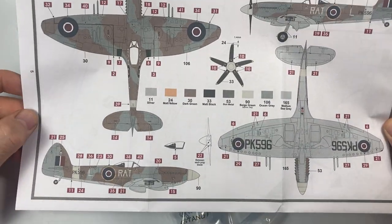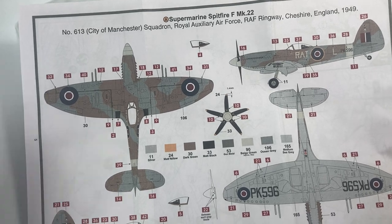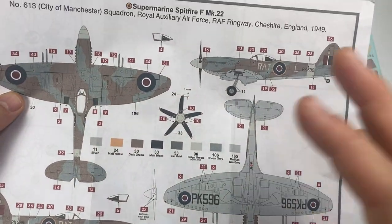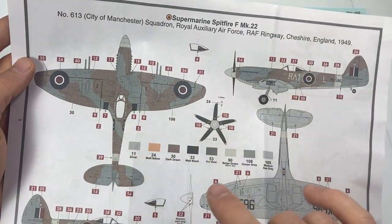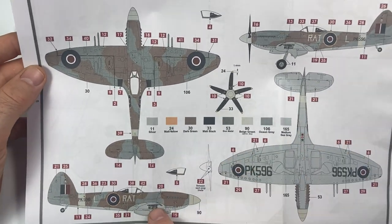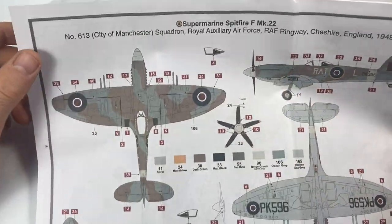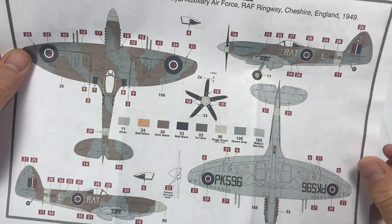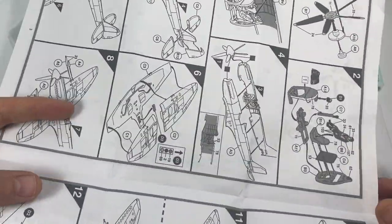One of the big things to come out of this re-release is that the decals are cartographed. The original release perhaps might not have had cartographed decals, or if it did, they certainly weren't as good as what we've got now. The marking schemes have greatly improved — they almost improve with every single Airfix kit. We've got stencil data all the way through as well, which is lovely to see, with lots of marking detail.